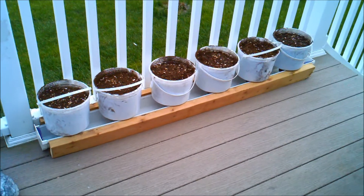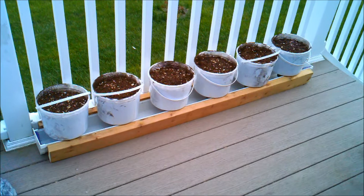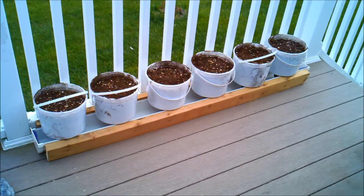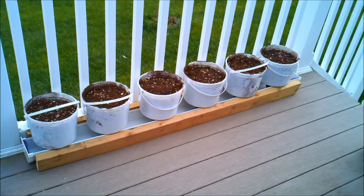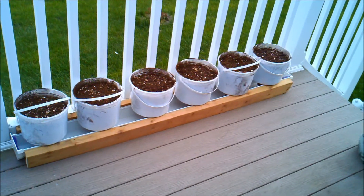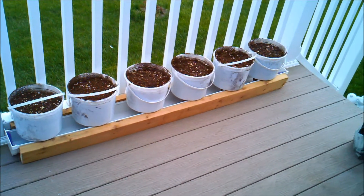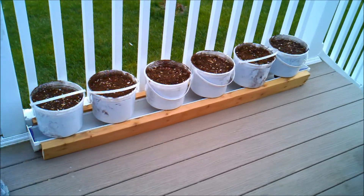Okay everybody, on my self-watering gutter system, got my first 5-foot section set up right there, and netty cups in the bottom and filled with the soil — the only things I'm going to be using. I have everything there, except for the plants. I've not put the plants in yet.